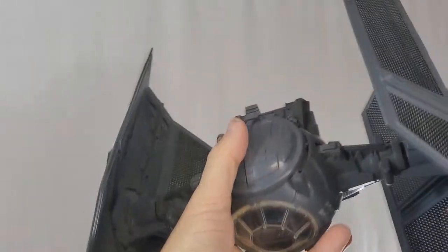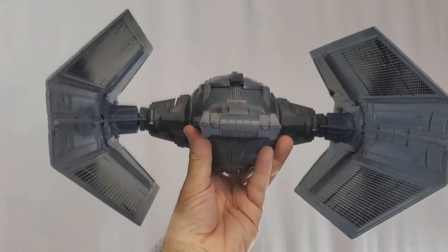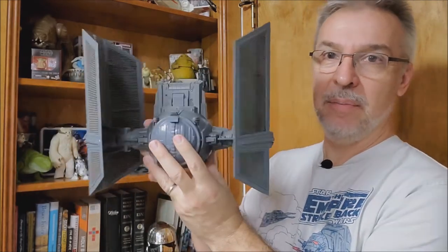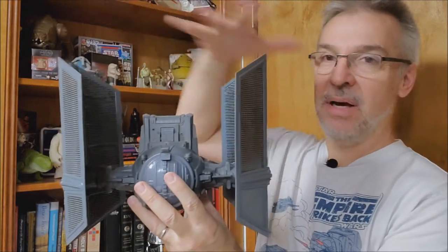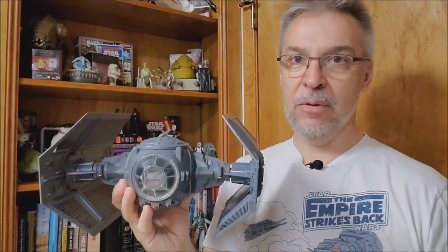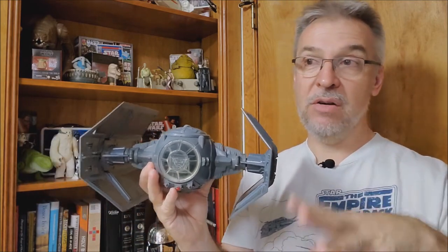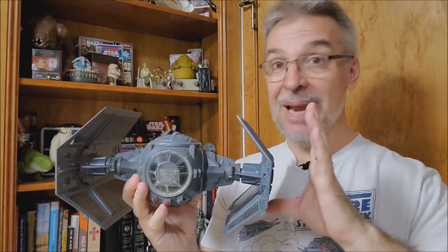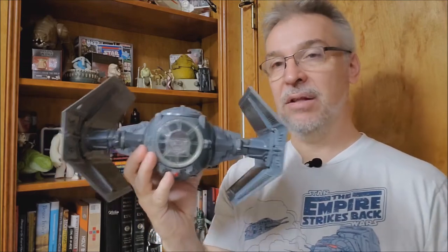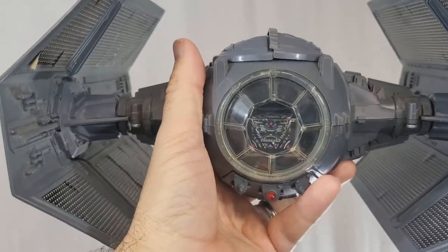A couple of features of the TIE Fighter: it doesn't have the pop-off wings like the regular predecessor. On the regular one, you can press in and the wings eject — this one does not do that. Probably because it sits kind of awkwardly due to the wing design; there's so much area in the back and not as much in the front, giving it an imbalance. Collectors have found over the years that the wings, springs, and connections get a little loose and tend to sit awkwardly. I was really glad that this one has really strong snaps.